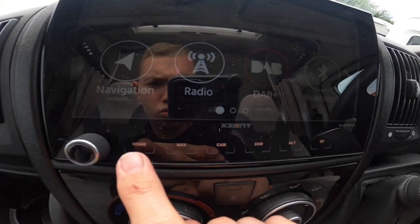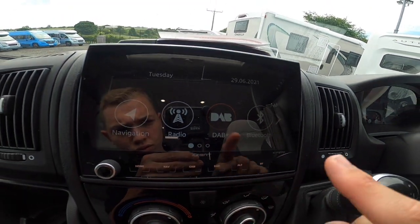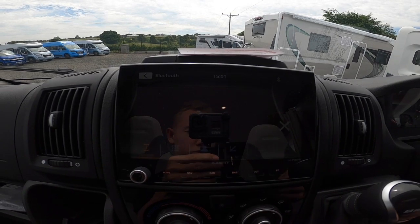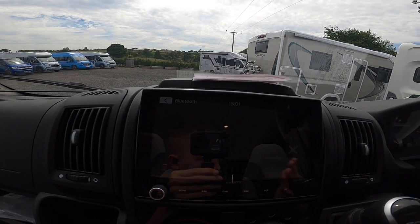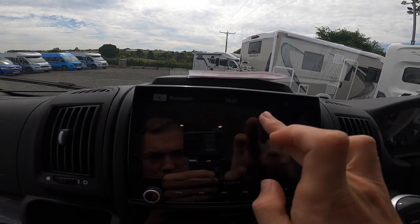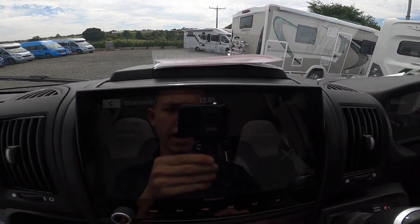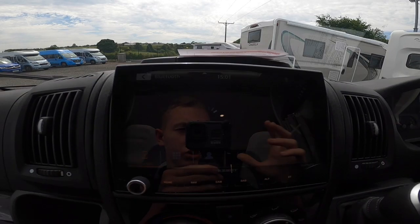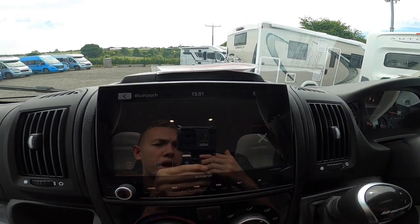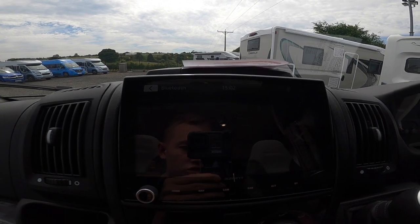You've got shortcuts — home, nav, DAB alternative, and Bluetooth. Clicking on Bluetooth — it'll be trying to find your phone. Go to your settings, open Bluetooth on your phone, it'll search and connect, saying iPhone or Callum's phone, and you'd just click pair. For Bluetooth audio, there's a little music icon — once connected just press that. Once paired, it'll ask if you want to sync your contacts; just press allow and they'll sync into here.